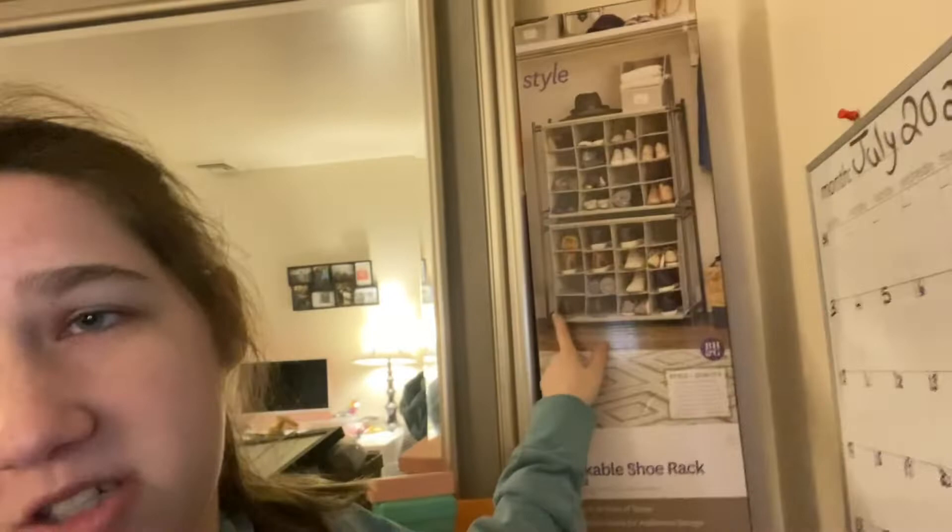Welcome back to my channel, you guys. It's your girl Dana back with another video. I am actually cleaning out bins — I did one so far, it wasn't that much in it. Let me show you what my shoe cubby looks like. This is what it looks like.